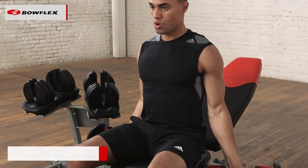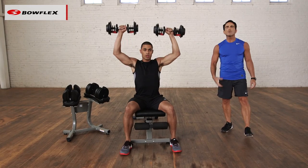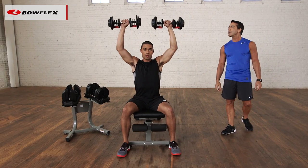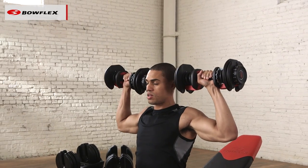And from here he's going to transition into shoulder presses, pressing right up over his head. Now he's really starting to work those shoulders. Nice, easy, simple transitions — simple exercises, but super effective.